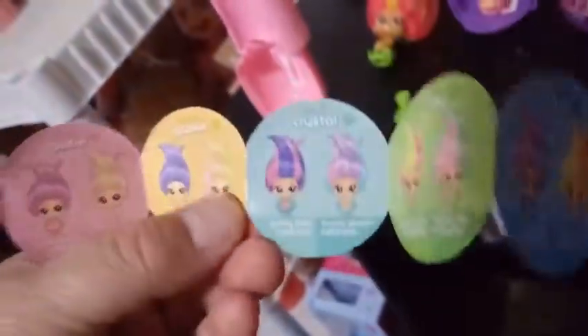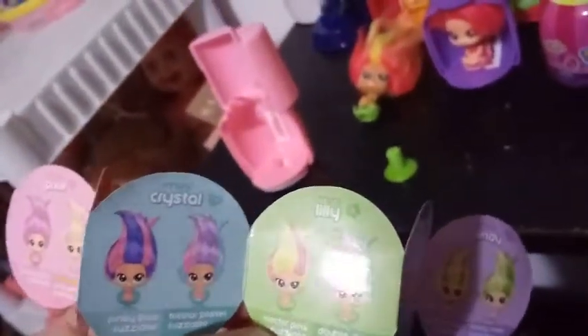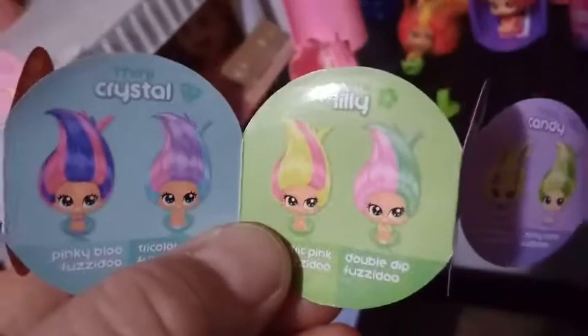Who is this girl that we have here? I want to say it's Pixie, but it's not, because she's not glittery. I think it's Lily — I think this is Lily Electric Pink Fuzzy Dew. The outfit seems to be the same, and she's got the flowers — the lilies on her. So that's how you know too.